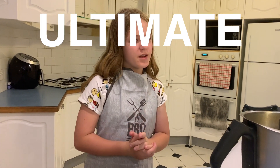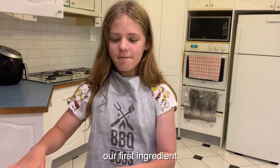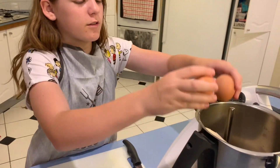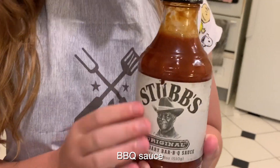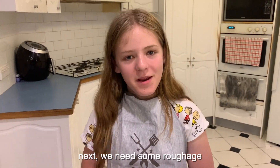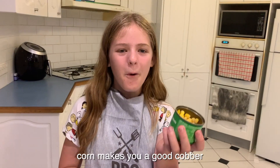The ultimate protein unicorn smoothie. Our first ingredient: a frozen banana. Our next ingredient: a couple of eggs. A great chocolate alternative — barbecue sauce. Next we need some roughage: butter beans, corn kernels. Corn makes you a good cover.